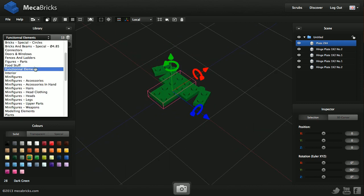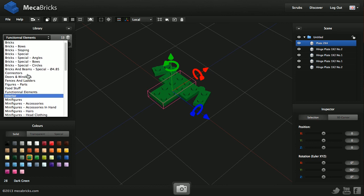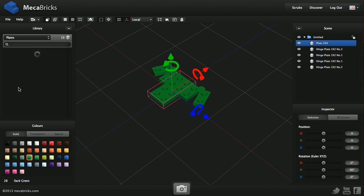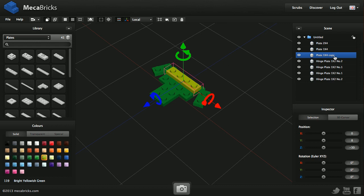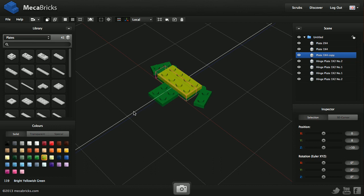Now I'm going to do the plate — a one-by-four step plate, which is this one. I need to put it up, rotate it, and move it backward. I'm going to change the color to bright yellow. Now what I want to do is duplicate this part. I can either select the part or the group and click the button, or just press the D key. I've got a second part which is the same as the first one, and I can move it.